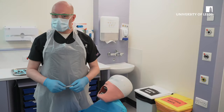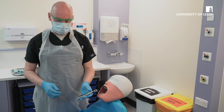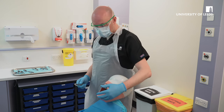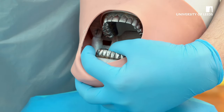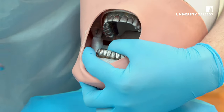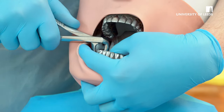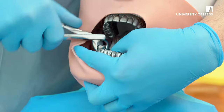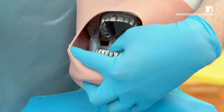To remove lower molar teeth, the forceps are universal, whether you're right-handed or left-handed. As a right-handed operator, for lower right extractions you want to be stood behind the patient, with your non-dominant hand supporting the mandible. Ensure that your thumb is lingual, your fingers are buccal and underneath the mandible. The forceps need to be opened, placed on the correct molar tooth, driven down apically, and then a figure-of-eight motion to expand the socket, and then deliver the tooth buccally. Ensure that you check the apices once it's been extracted, and squeeze the socket.